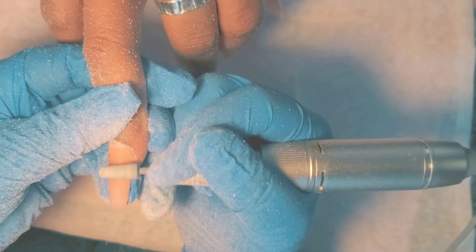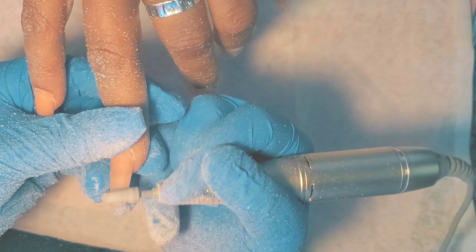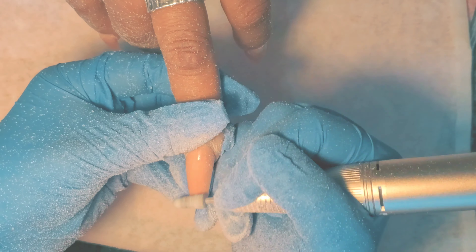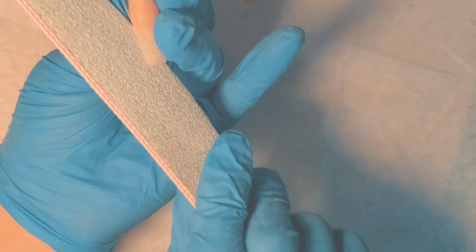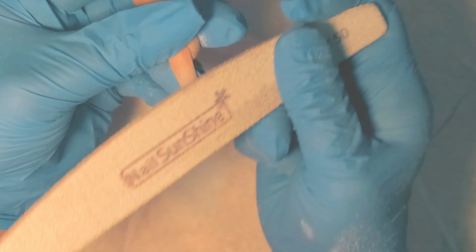I wanted to really get this video up for you guys. I did not leave the top coating in because I really just wanted to focus on the actual design. I actually meant this set to be an ombre Chanel foil set. However, we had to improvise at the last possible moment because when I went in with the Burano foil gel glue, it didn't really work.